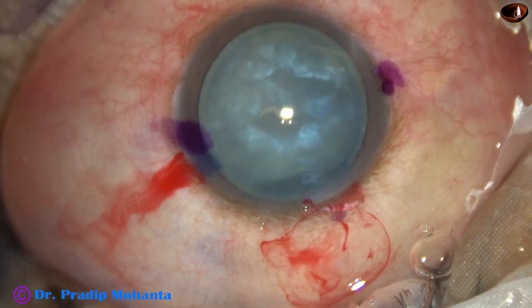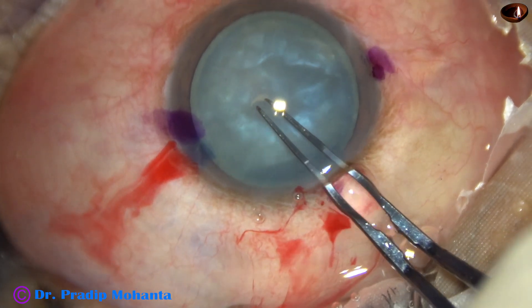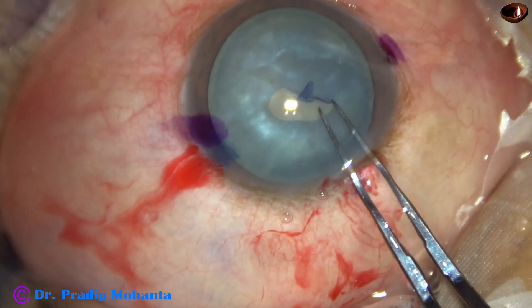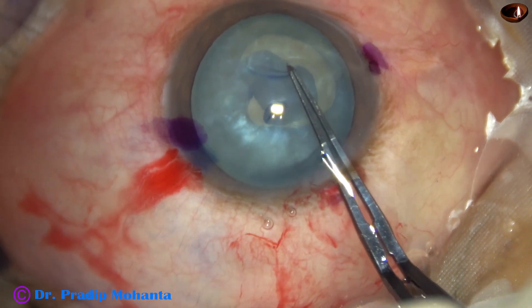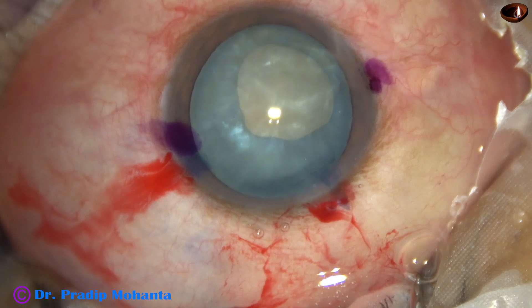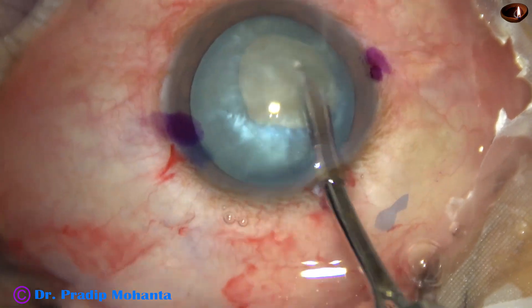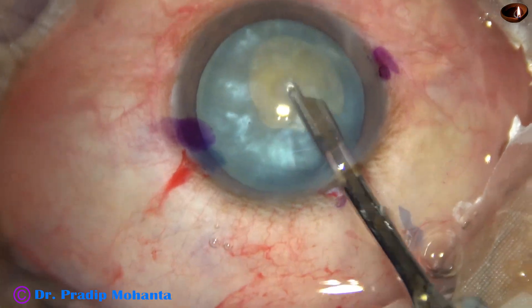Now I make a puncture on the anterior capsule, and as I try to do the rhexis, see what happens — the rhexis tends to go to the periphery. I use the quick pull technique and bring it back. But see the size and position of the mini-rhexis — it has become eccentric.